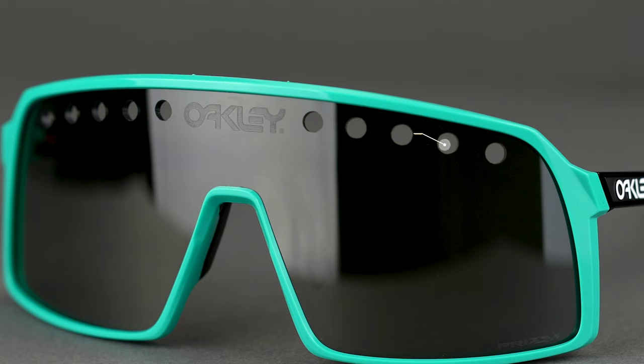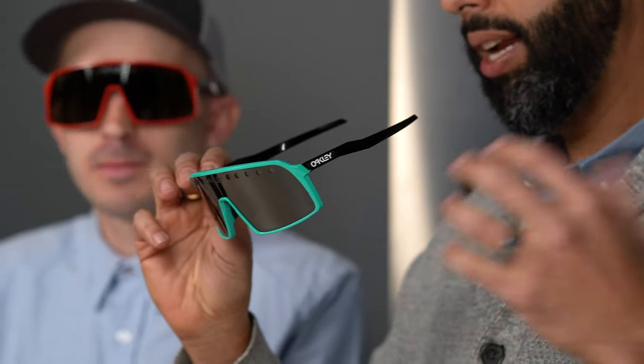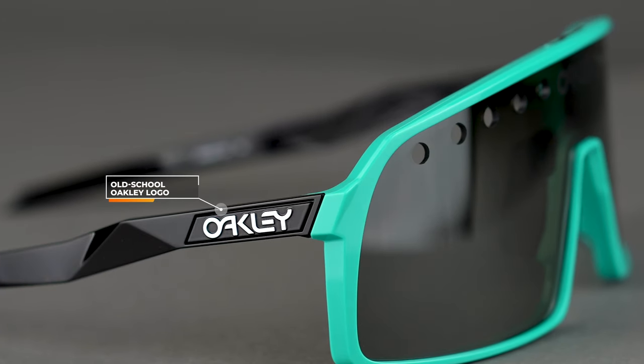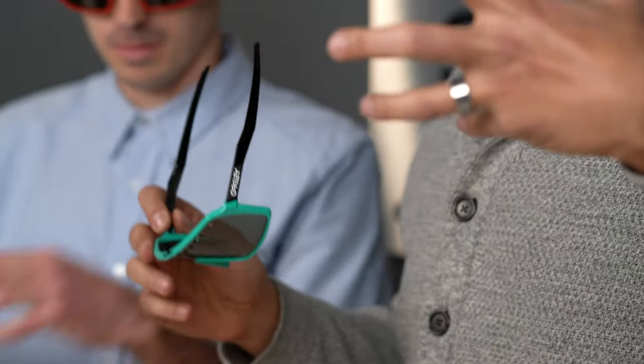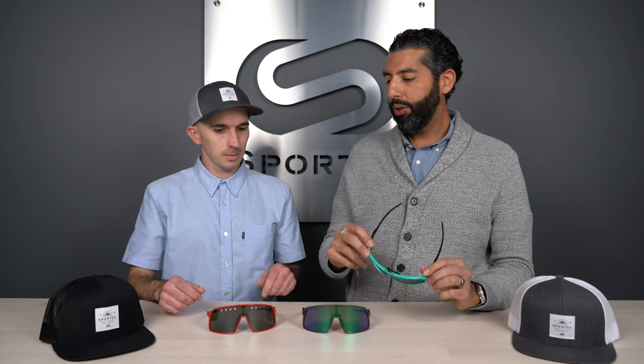We got the porthole vents here in the glasses, and that's what the original Eyeshades had. And then we have what's called the factory pilot logo — this is like the original old school way of riding Oakley. Some of the factory pilot goggles have that, and they have that on the glasses here.